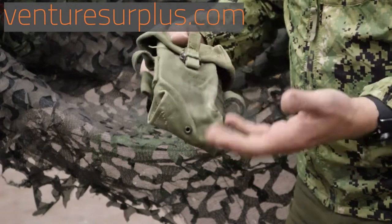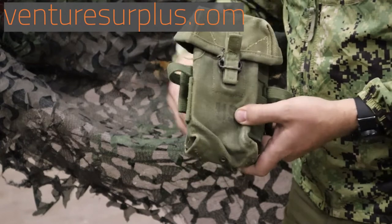Looking at the ALICE mag pouch, you can see all the same design features are here — they just went through several improvement iterations over the years.